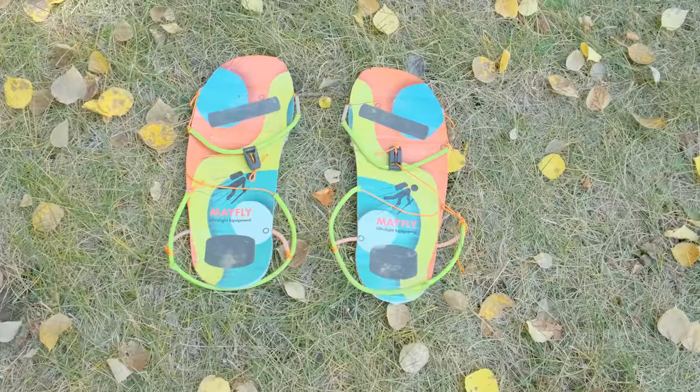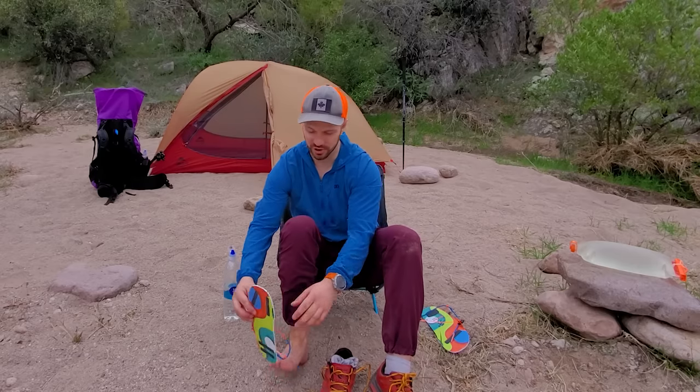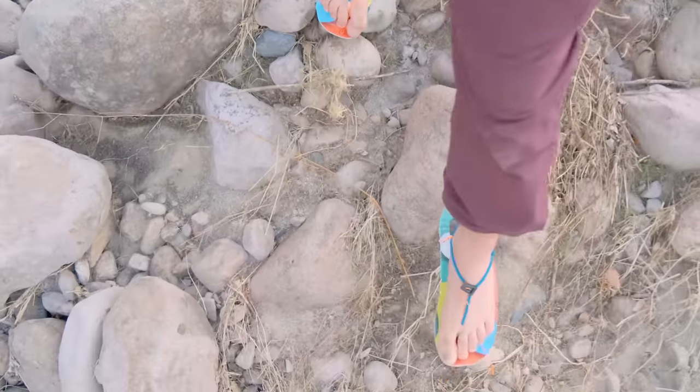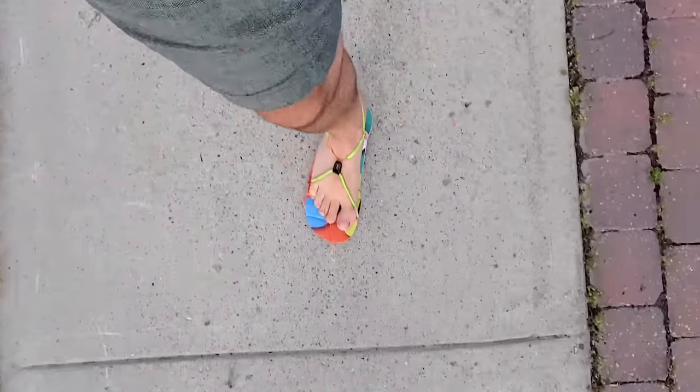I never used to bring camp shoes on backpacking trips because they're heavy and bulky, but along came Johnny with Mayfly Ultralight with a pair of sandals that weigh only 39 grams — and that's for both of them. While I wouldn't do big long hikes with them, they are great for taking off your shoes, airing your feet while you're around camp, and getting some stink blowing off. I've also taken them onto some pretty difficult terrain and they held up really well, and used them as a shoe around town on zero days for thru-hikes. These are just awesome sandals to throw in your pack when you're going on a thru-hike or multi-day trip.